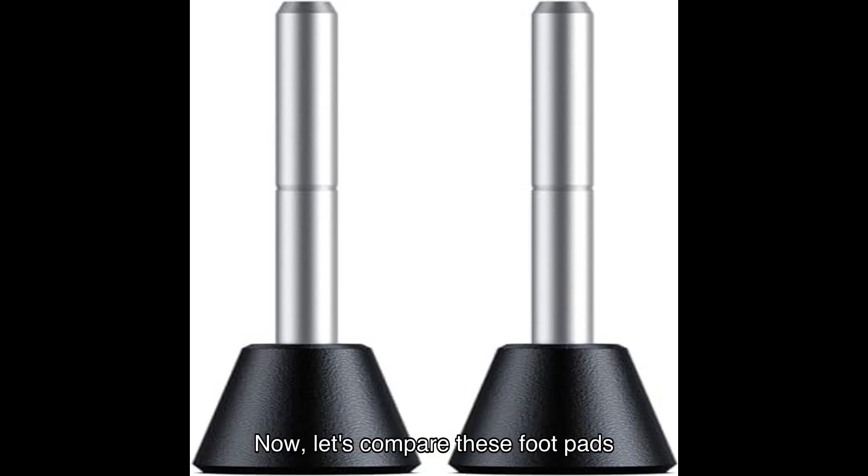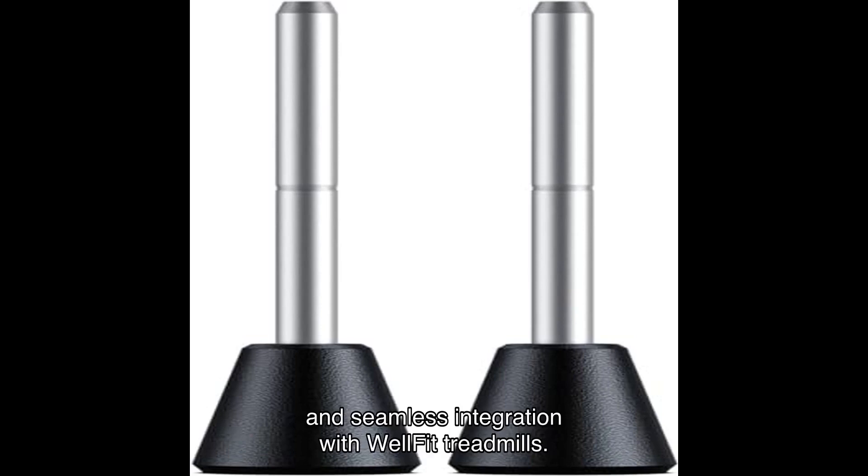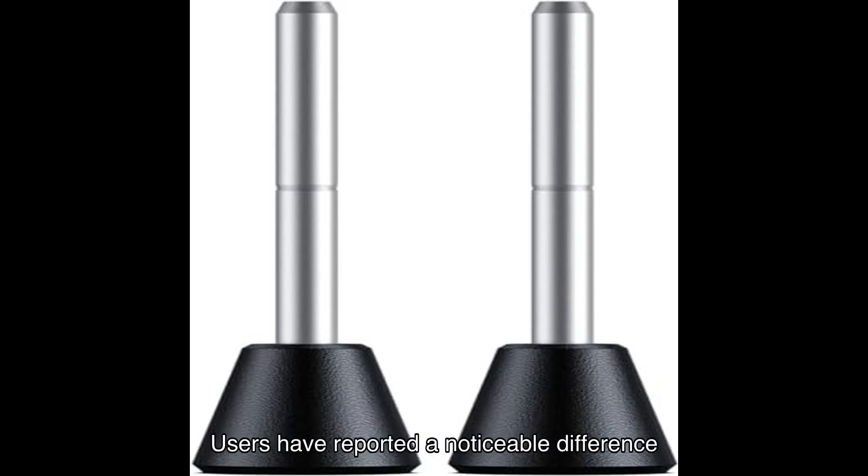Now, let's compare these foot pads with similar products on the market. The incline treadmill foot pads stand out for their quality construction and seamless integration with WellFit treadmills. Users have reported a noticeable difference in their workouts with increased intensity and calorie burn.